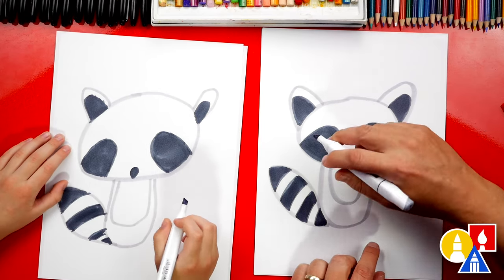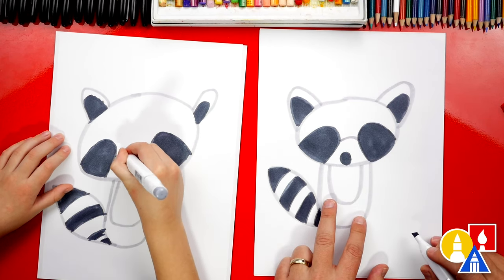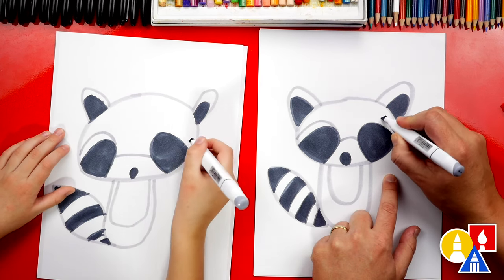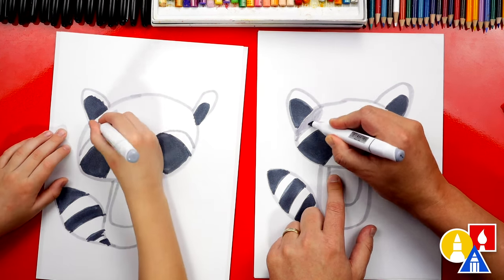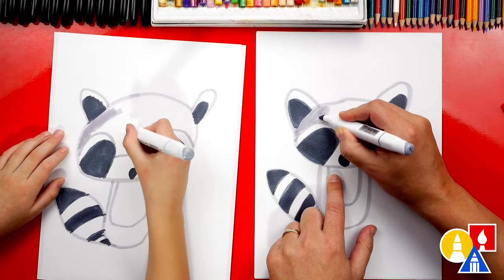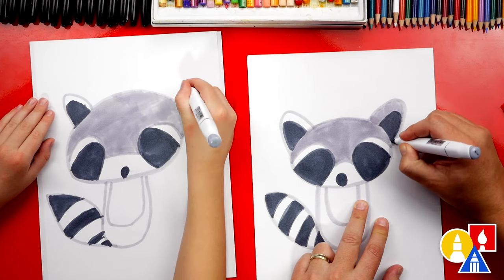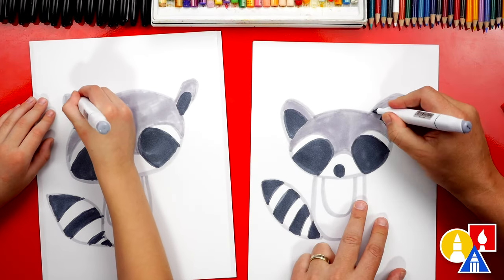Now we're going to switch back to our light gray — the same marker we were using to draw with at the very beginning. We're going to draw a curve in between the eyes, and then also draw a curve that comes up like this and then connects to the upside-down U shape. We're going to do the same thing over here and connect in. Now we're ready to color in their forehead — this shape right here. We're going to leave their snout and nose white, and the little stripes over each of the darker spots white too. Let's also color in their ears — we can color above the dark spot on the right side and also over here on the left side. Now it's really starting to look like a raccoon!